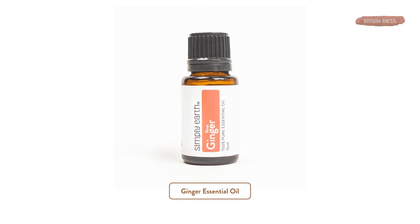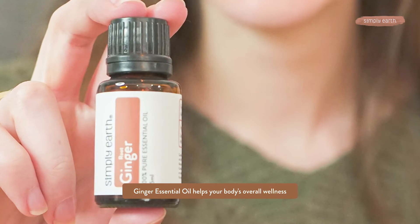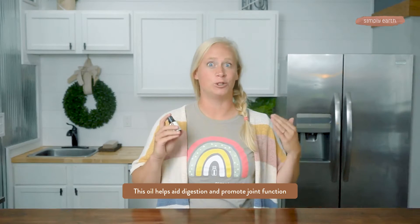The first ingredient in gingerbread essential oil blend is ginger. Ginger is a powerhouse for supporting your body's overall wellness. One of the things I love about it in this blend is that ginger by itself smells a little too gingery, but when it's coupled with other essential oils, it just brings out the Christmas spirit. Ginger can aid digestion, support stomach health, and promote joint function.